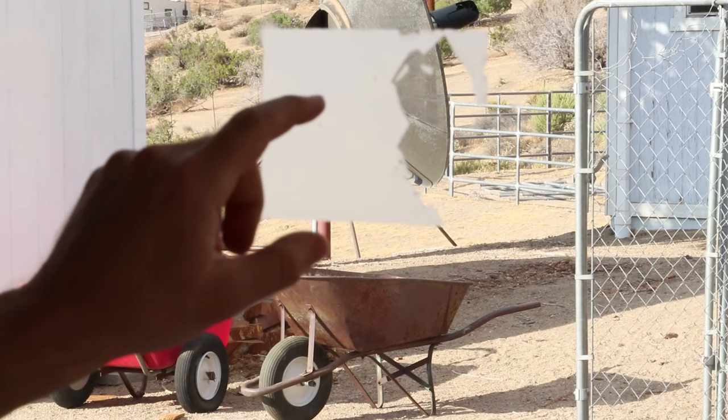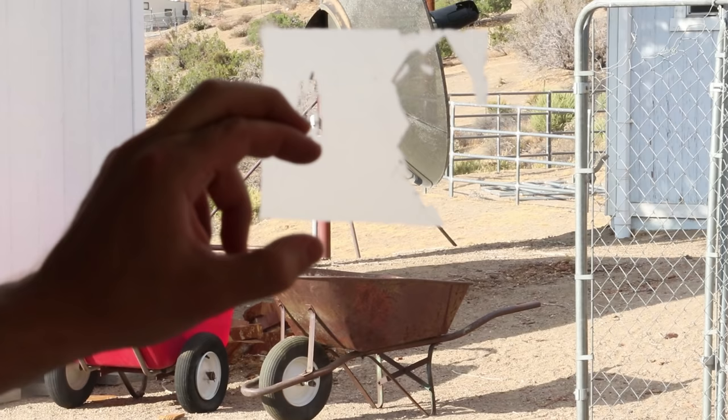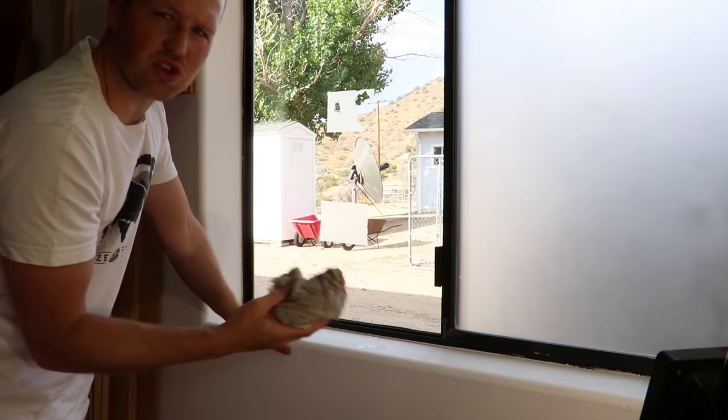So that raises a good question — how scratch resistant is this? I'm going to take a fingernail. It's really messing it up with just the fingernail. So durability is definitely not a high quality of this. This top one wasn't very scratch resistant.